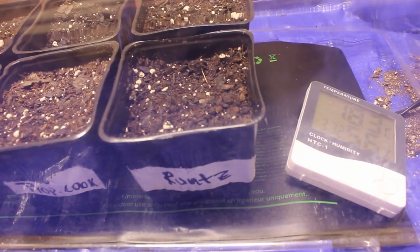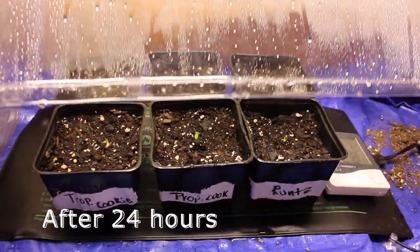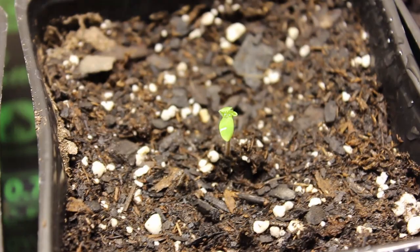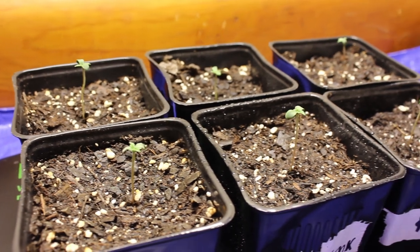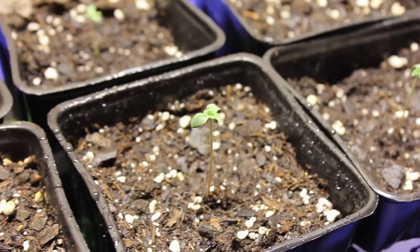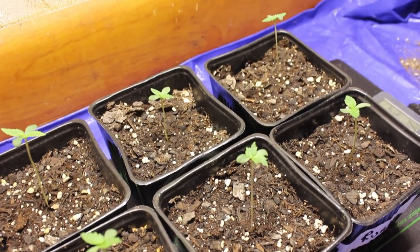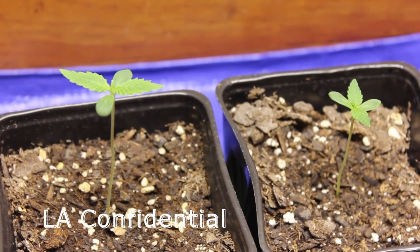We have the heating mat cranked up to a nice 86 degrees Fahrenheit, so that warm soil should help these seedlings get sprouted very quickly. About 24 hours later they did pop up out of the soil. I also use the cover to a cloning tray to help keep that humidity up. This is my first time using a heating mat for the seedlings and I noticed that their growth was exponential — it definitely helped a lot, but I did notice the seedlings ended up a little bit more lanky than I'm used to.